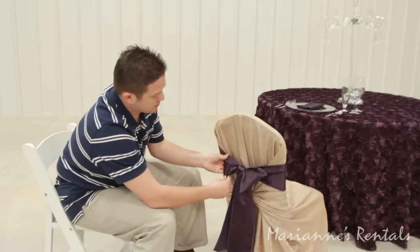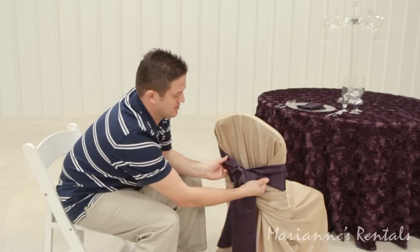Straighten both of your loops, straighten your tails, and you're done.